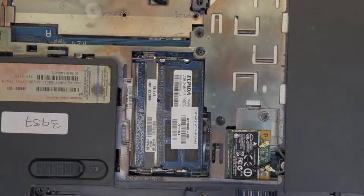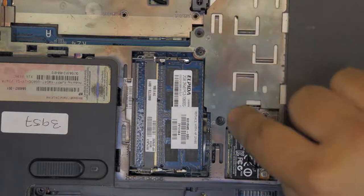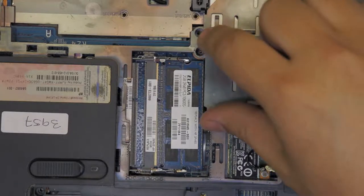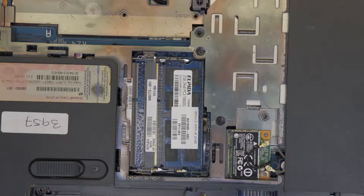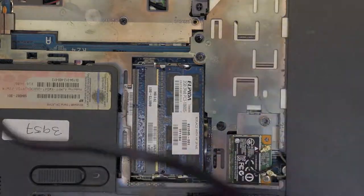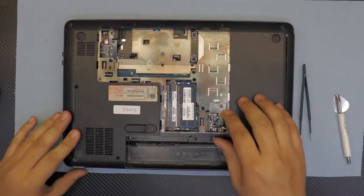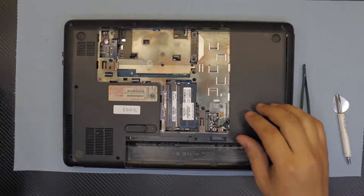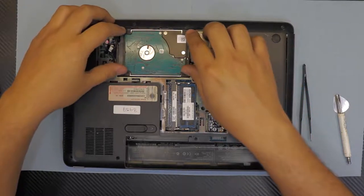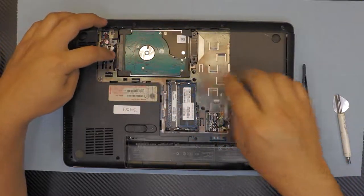Now go ahead and put all the screws back that we removed from the bottom side, including the two or three on the bottom here, and three on the bottom side of the battery. Go ahead and put all those screws in. Now grab your hard drive, slide it in, and plug in the cable for the hard drive — just push it down, and that's it.